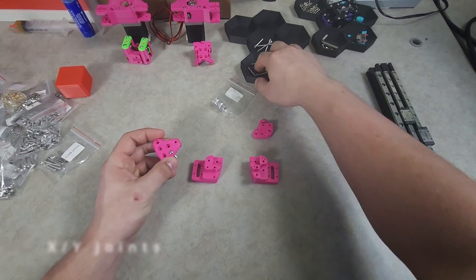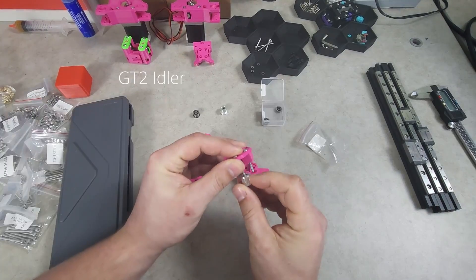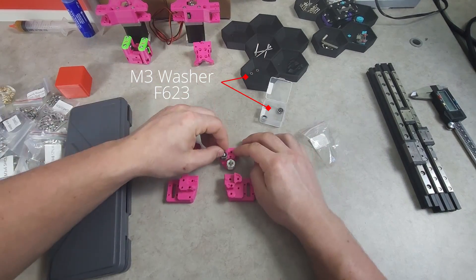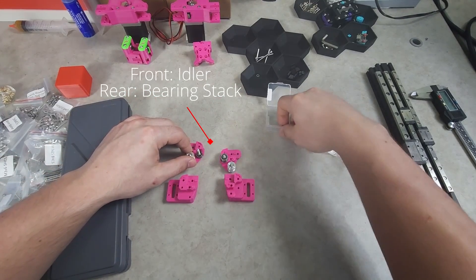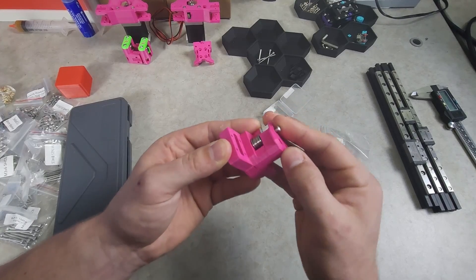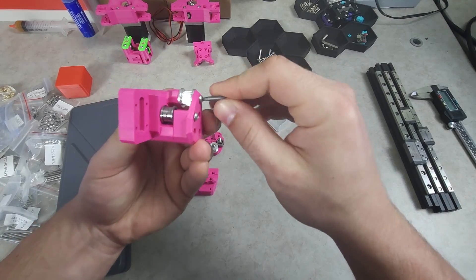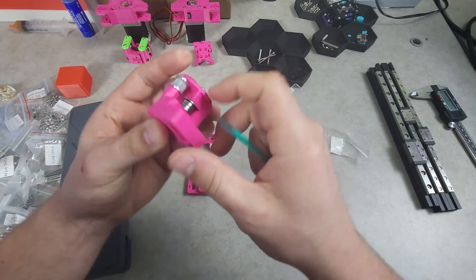The FormBot XY joints vary from the manual, using a GT2 tooth idler at the front and a bearing stack at the rear for each XY joint. To ensure clean input shaping results, it is also imperative that you follow the same steps on these as you do with the A-B motor mounts, ensuring as little vertical play as possible while still allowing the bearing or idler to spin freely.